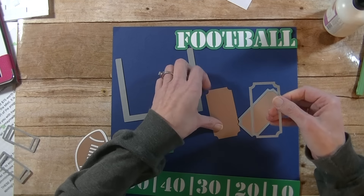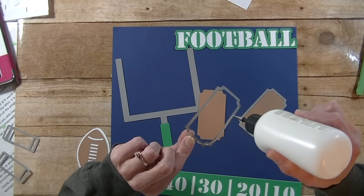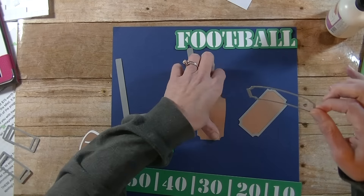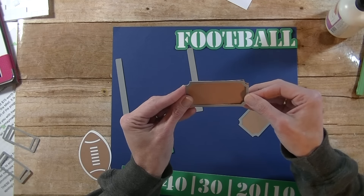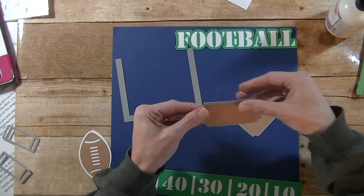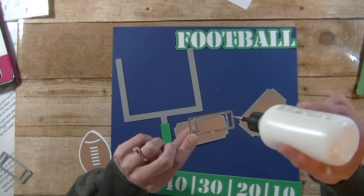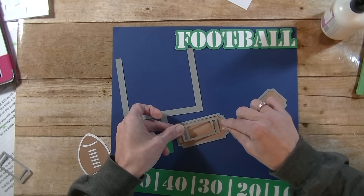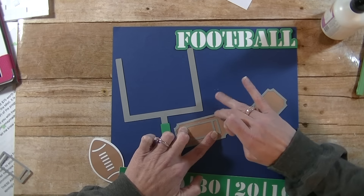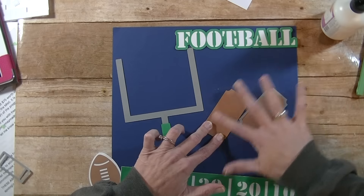We have the tickets and then these pieces that go to them. That one needs a bit more glue right there. Now I need to do this guy. I'm using textured paper so I want to make sure the texture side is up. Okay, now we need the little inside pieces to go on that. I think this is where I'll just write 'Super Bowl 51' and the date inside the ticket. I think I need more glue — nope, I think we're good. I'm going to flip it over and give it a little bit of a rub.